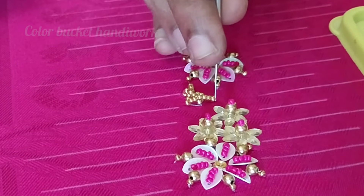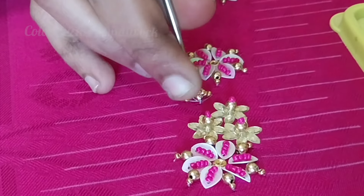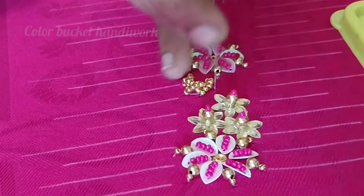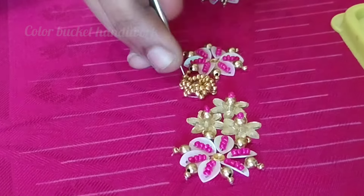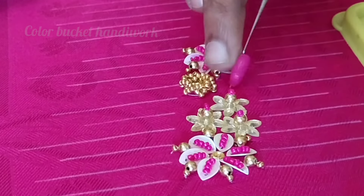I am going to design it in self-color. I am going to match the rani pink color. I am going to use only golden color and rani pink.